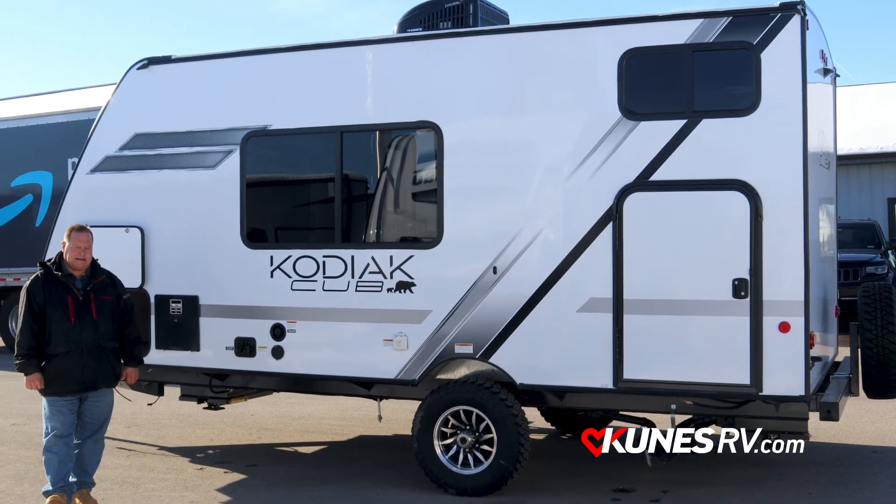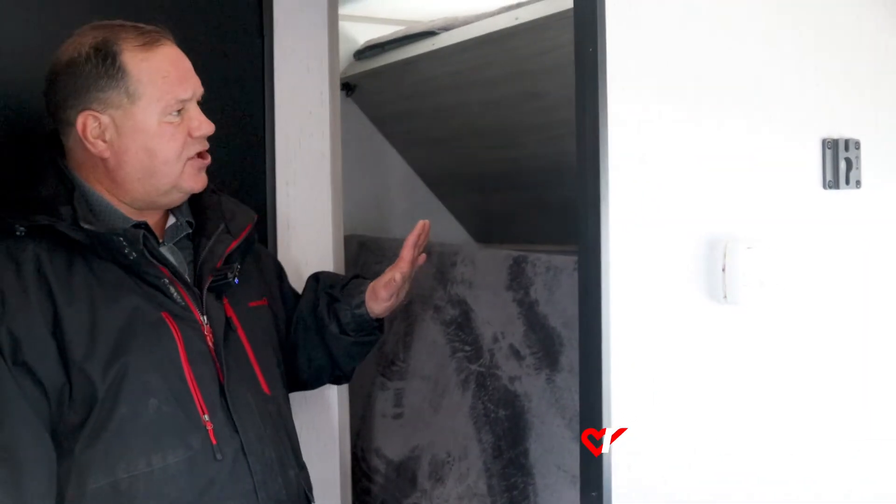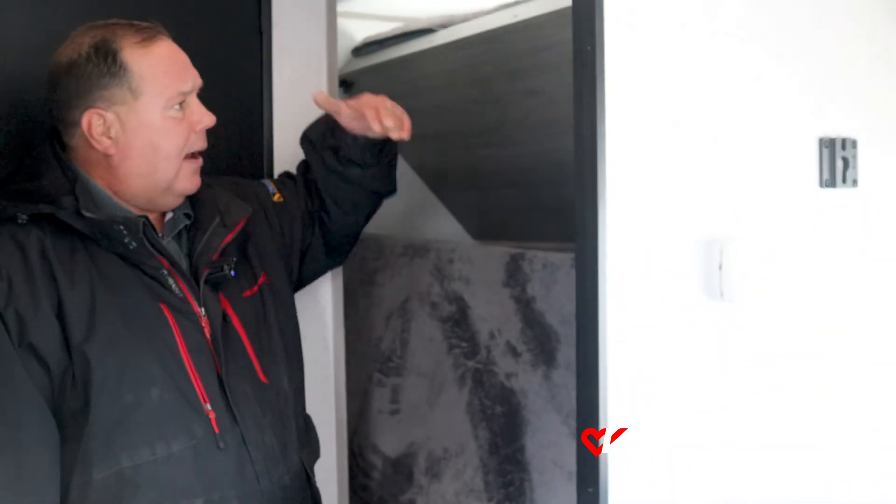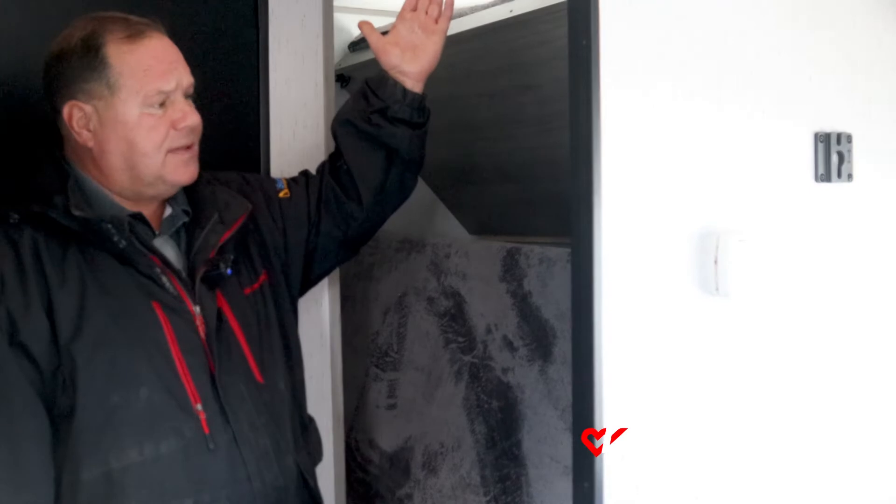Join me inside the coach now. Inside the 175BH, we have the bunks in the up position, showing you the tremendous amount of storage room you have. The double bunk flips up, and the single top bunk flips up also — a crazy amount of storage room.